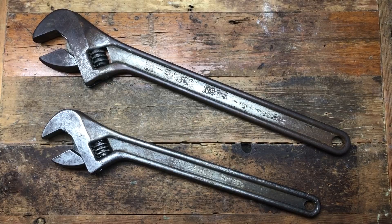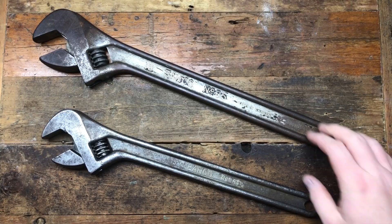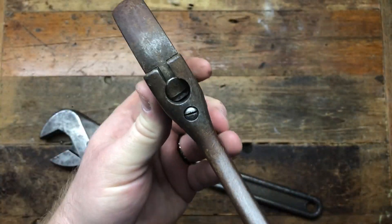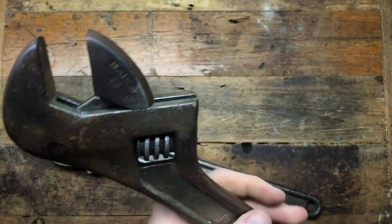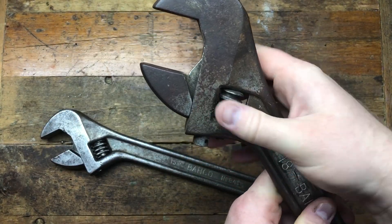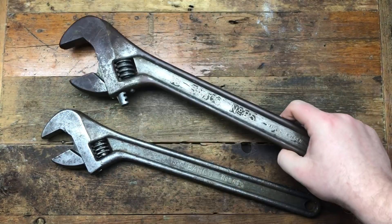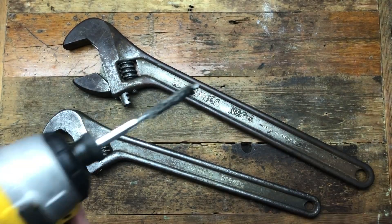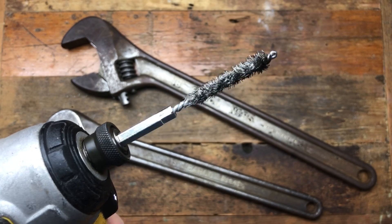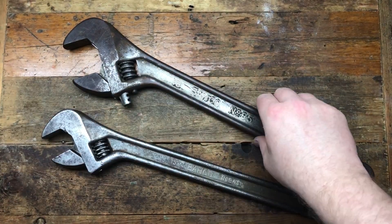Alright guys, so we're back. I've given it a little clean up and I've managed to get all the muck out of the thumb wheel. It was absolutely rock solid — I actually used a hammer to get it open. Now it's running free and clear. I've gone through the centre of it and scraped it out, and used one of those wire brushes on a drill to get the worst out.